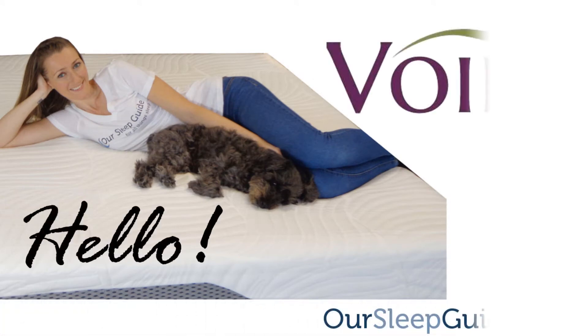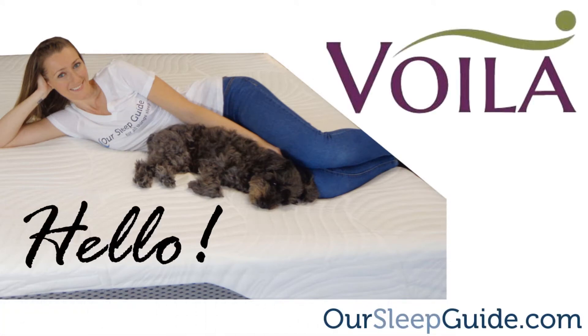Hey guys, Krystal here with rsleepguide.com. Today we're going to be reviewing the Voila mattress.